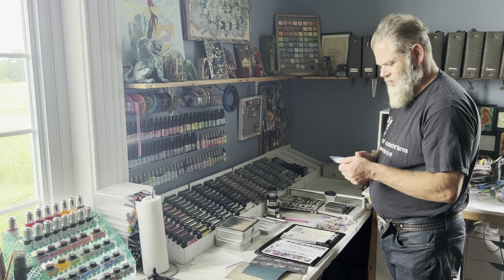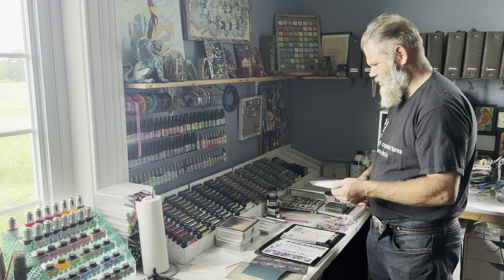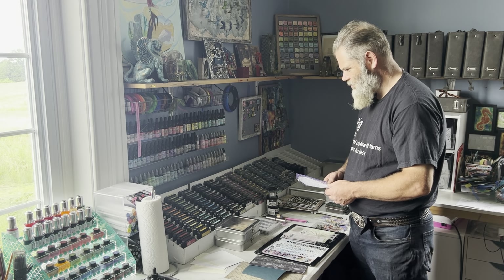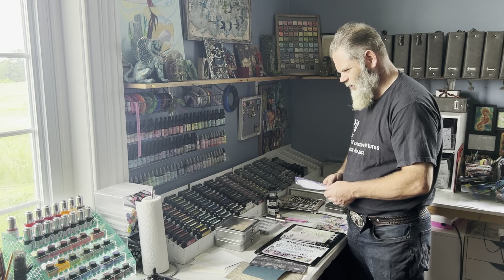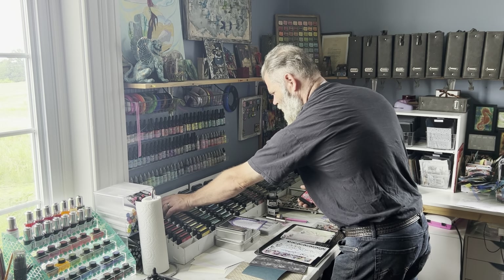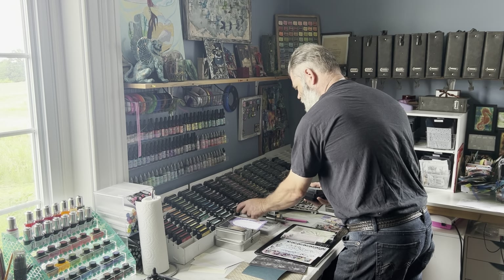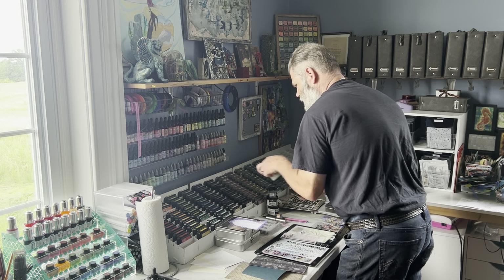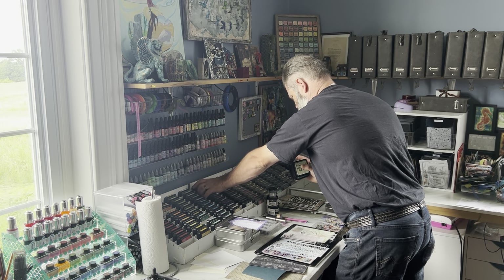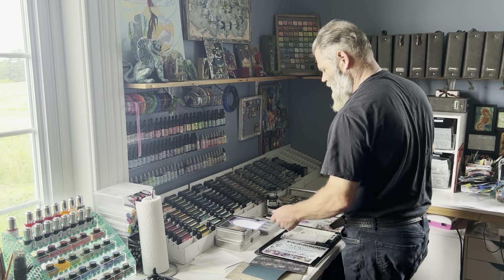Okay, here's the list. Five distress inks, which apparently are the ones in the black cases. How many colors of red are there? One, two, three, four, five. Five of those.